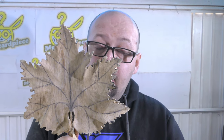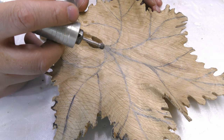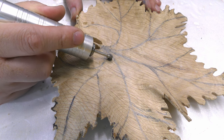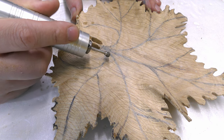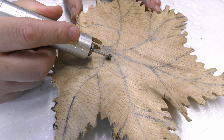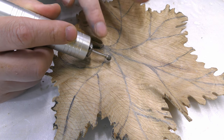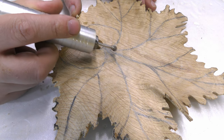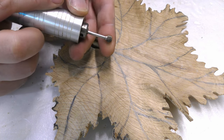So vanes — probably the hardest thing to do, but it's not impossible. First what I'm going to do is just go between the two lines and make a trench, a small trench. But I don't want it to be strong, just slightly — you can touch it with your finger but it's not prominent. Just go in everywhere using the shape of the bit.